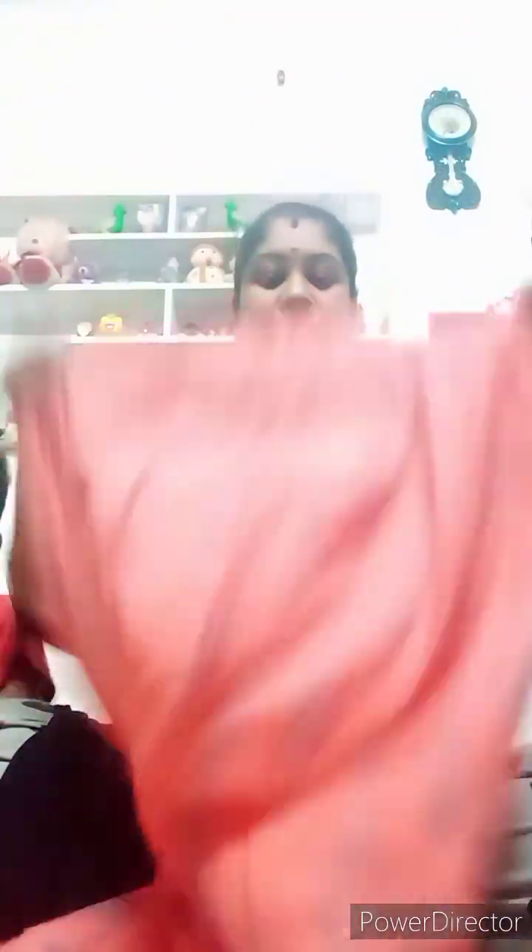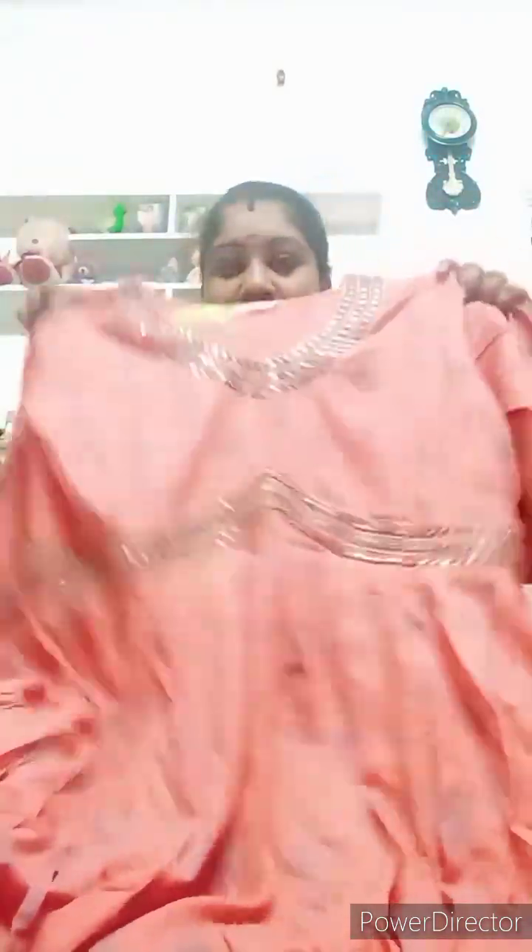It is a very soft material. You can start with a cotton pencil at ₹350. You can also look at options at ₹500 and ₹700. You can look at the top of the aliyakut, in a soft rayon material. The color is pretty good, priced at ₹550 and ₹500.